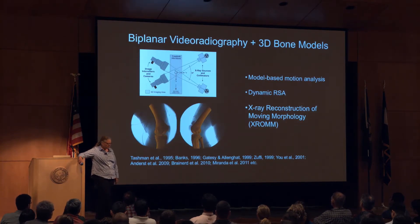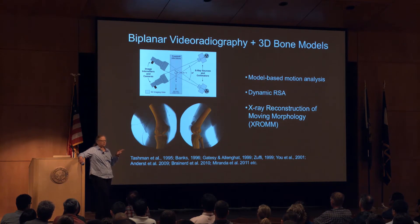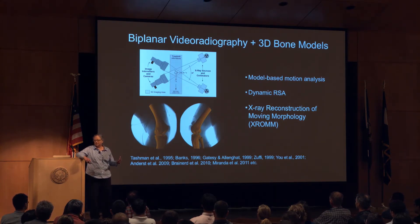The solution to being able to see 3D bones in 3D motion is to combine two different sources of data. One is bone shape — bone models from something like a CT scan or MRI, mesh models of the bones, static individual bone models — combined with bone motion from two X-ray movie cameras, biplanar video fluoroscopy. Through various techniques, you animate the bones to match exactly what that person or individual animal did.